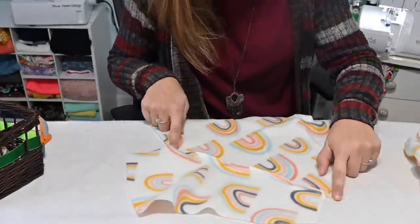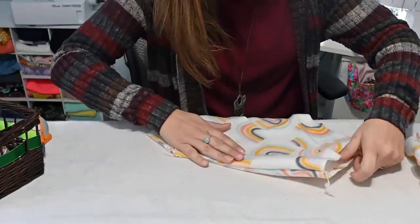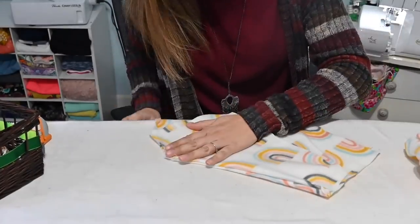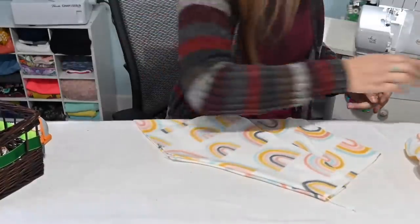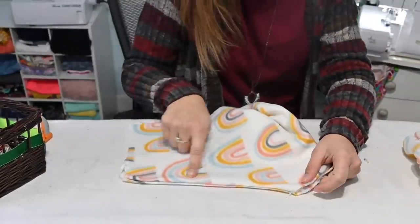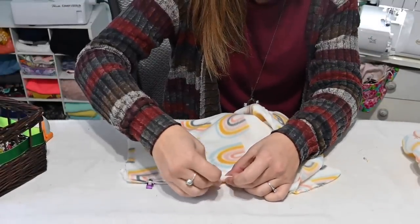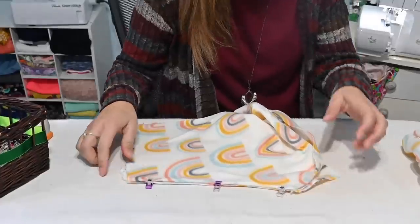Here is my pocket sewn on, the pocket facing. I'm going to turn it towards the back of my bottoms. This is my front, my right side — I'm turning it to the back and I'm going to use my iron and steam it down. Then we're going to go ahead and top stitch it down. I am going to use my sewing machine to top stitch it. You can use a cover stitch or whatever you want to use to top stitch that pocket down.